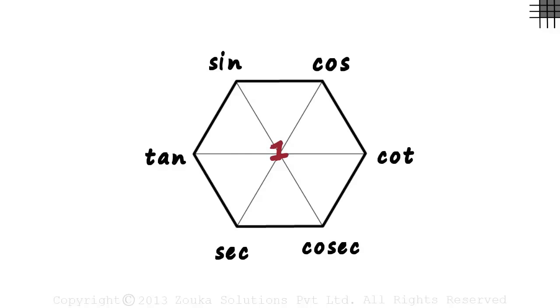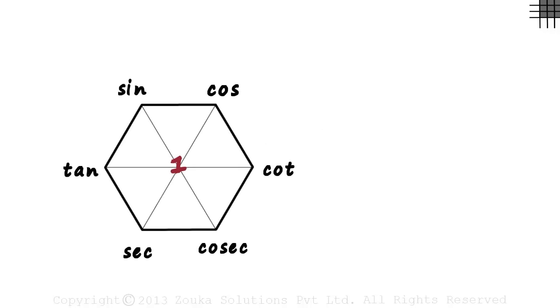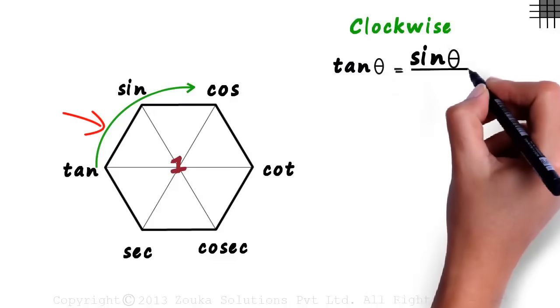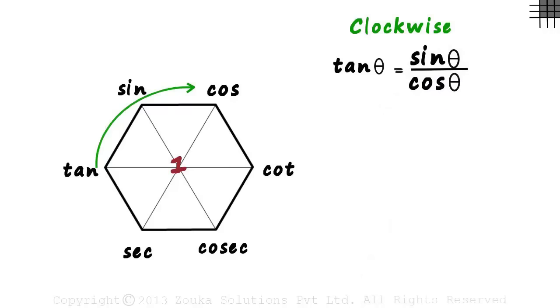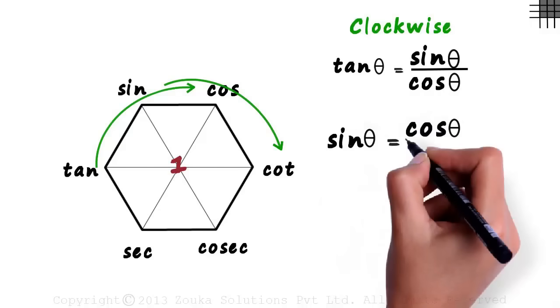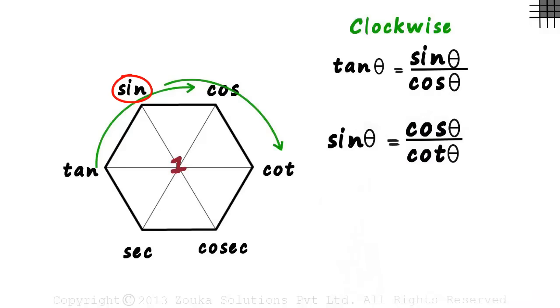To understand the first set of formulae, let's try going around the hexagon in the clockwise fashion. This tells us that tan theta equals sin theta by cos theta — that's how we started making our hexagon. Now let's see the next three functions in clockwise direction. This tells us that sin theta equals cos theta by cot theta: the first one equals the second one by the third one.